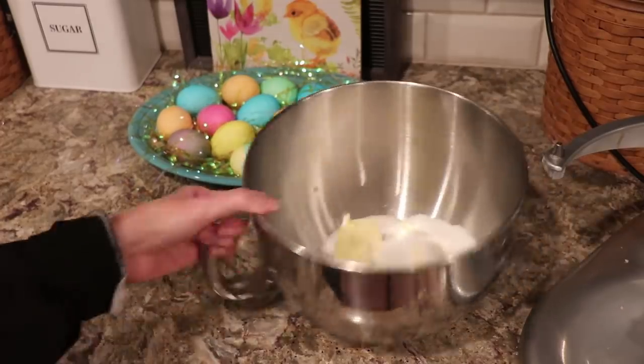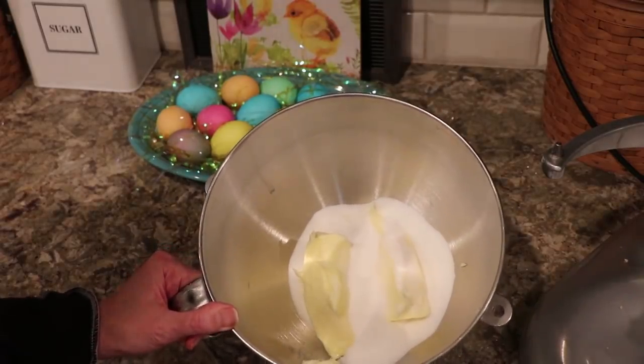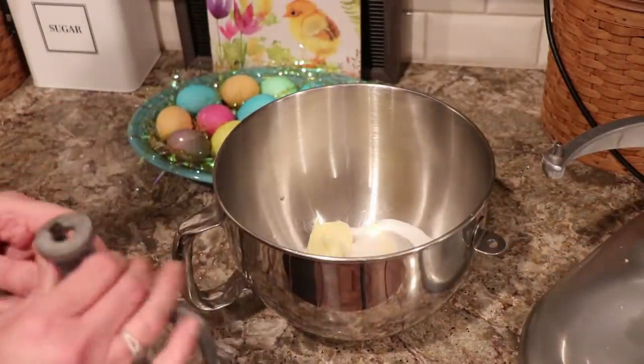So what we're going to start with is one and a half cups of butter that I have softened on the counter and a cup of sugar, and we're going to cream that together in my mixer. Then we're going to add vanilla and almond extract, baking powder, two tablespoons of milk, and then three and a half cups of flour. So let's get this going.